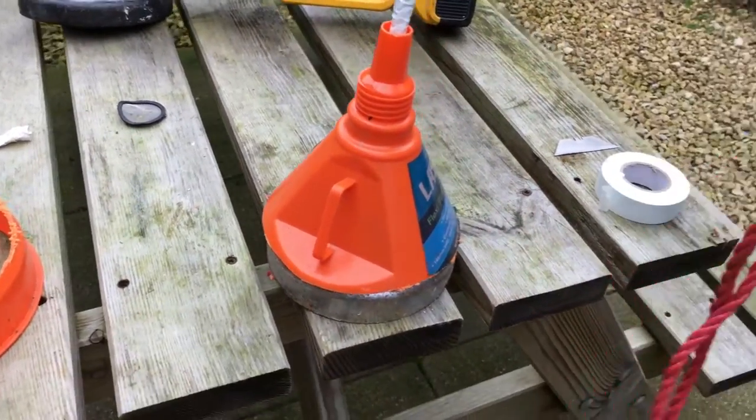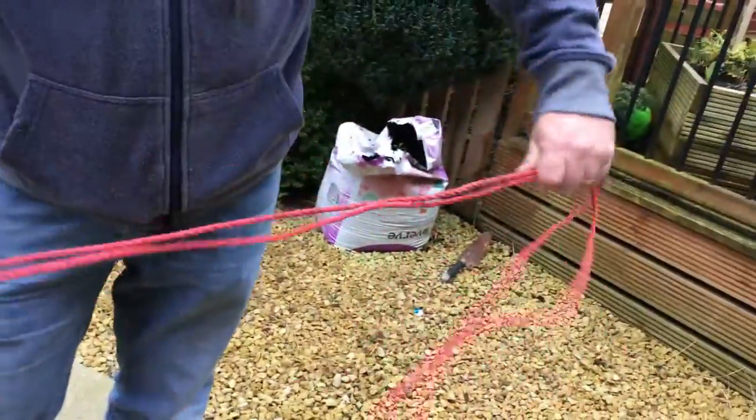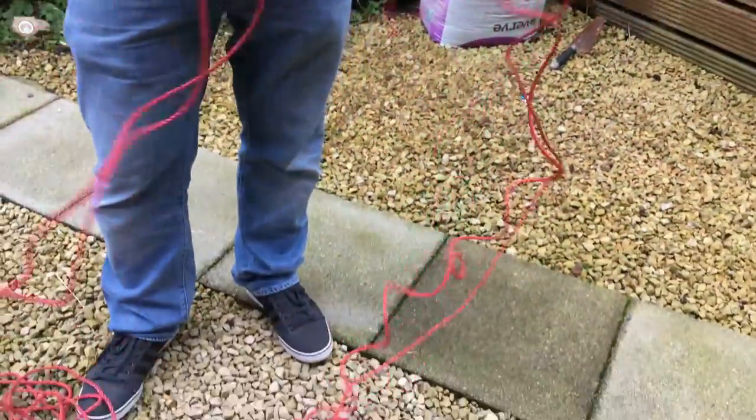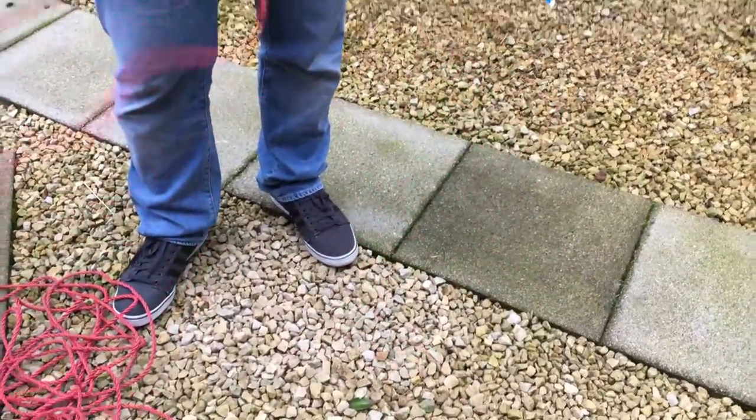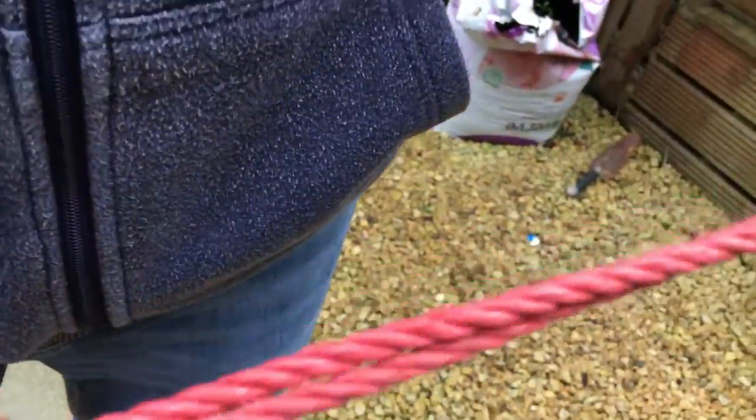What we've got is some nylon rope, and what we've done is doubled it up from one point to the other so we have a loop at the very end. This basically enables you to have significantly more strength than you would if you were only using a single rope on its own.